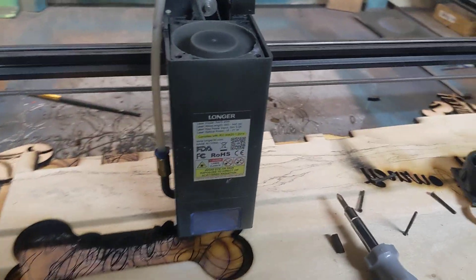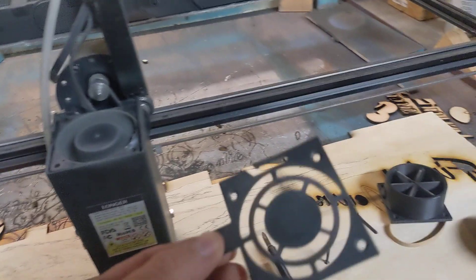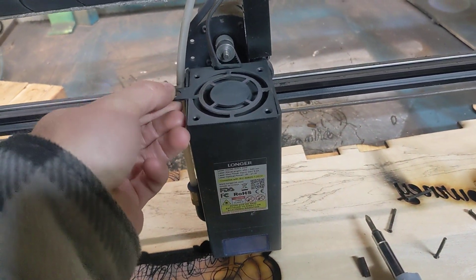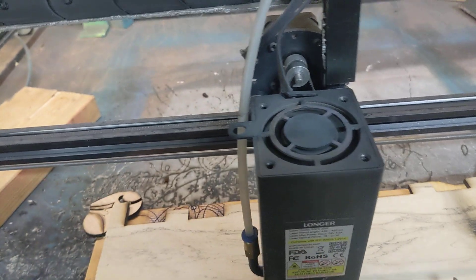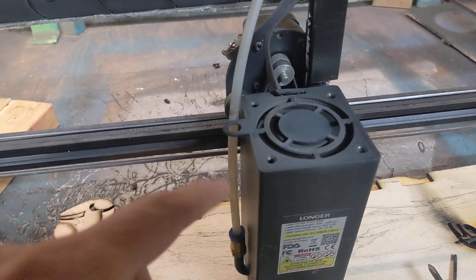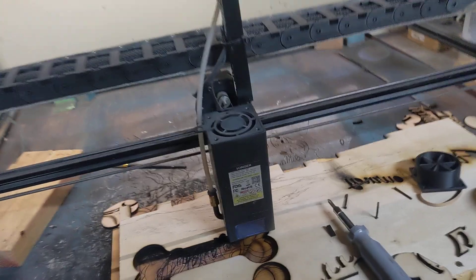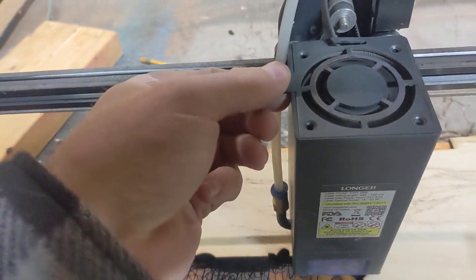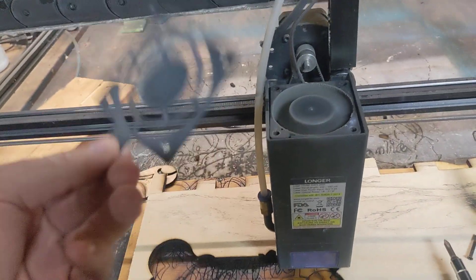One of the things that I did with this laser — from the factory, it's got a great big old fan on top of the laser module and it has this grill. This is in my garage, basically outside, things get really dusty and dirty, and there's no way to attach a filter. I wanted to attach a filter.